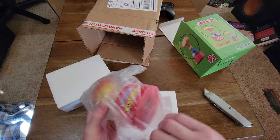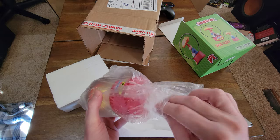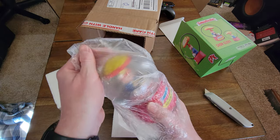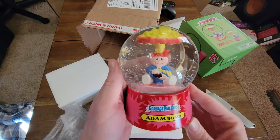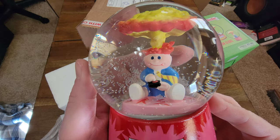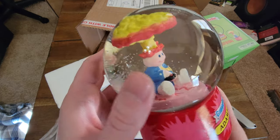Alright, it's actually some pretty good weight to this, which is kind of good. I mean, a snow globe should have some good weight. Alright, look at that stupid cheesy smile from Adam.